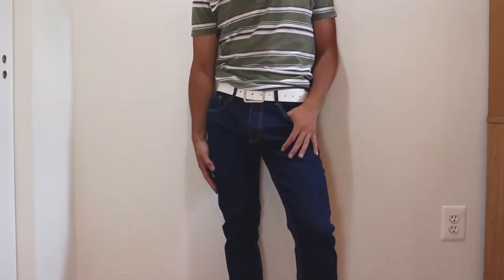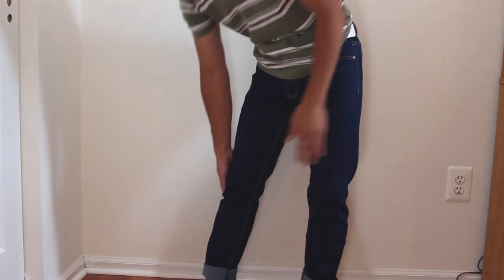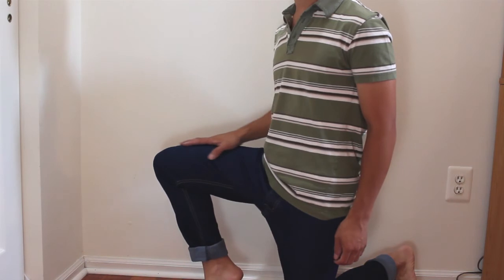The wash on these is dark and saturated, and they're definitely slim fitting. They hug my thighs and calves without feeling too constricting. When you bend down, they do stretch, so you won't feel like they'll rip or inhibit your mobility.